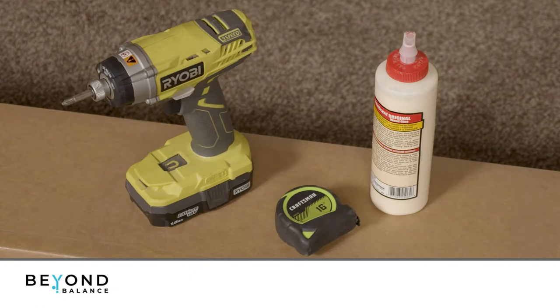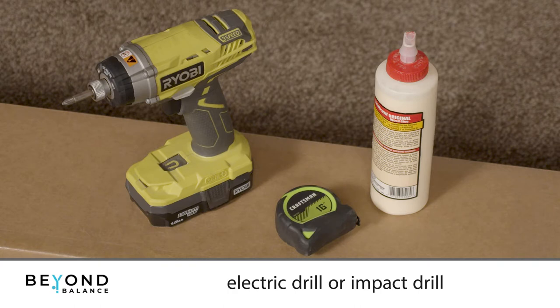Tools required for this assembly are wood glue, a tape measure, an electric drill or impact drill, and a Phillips bit.